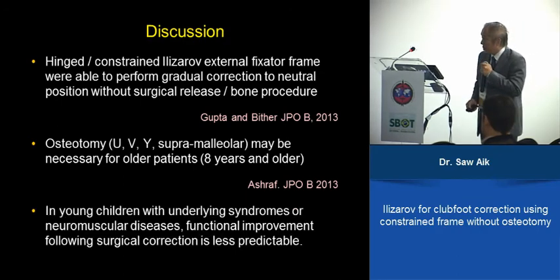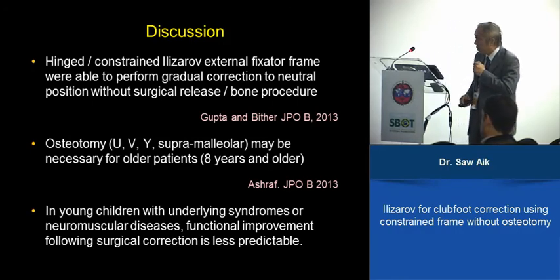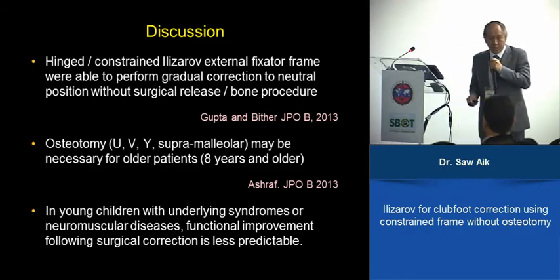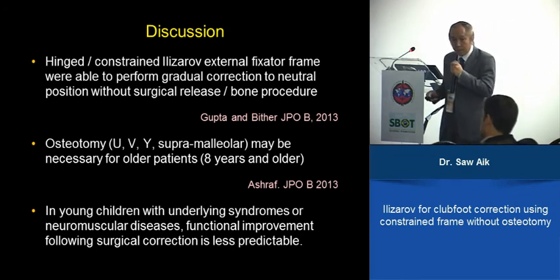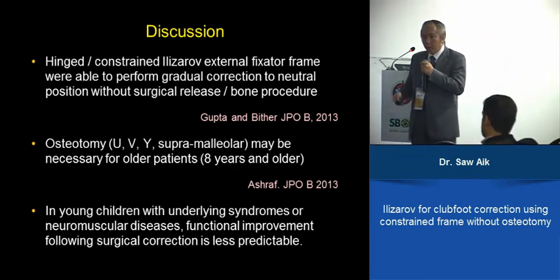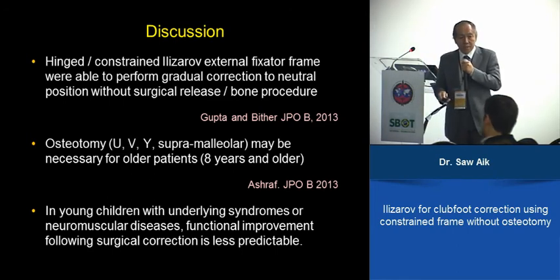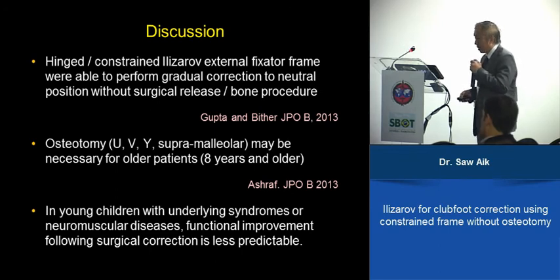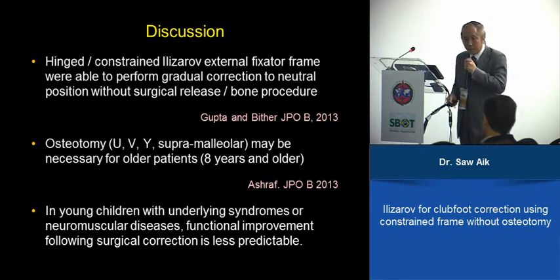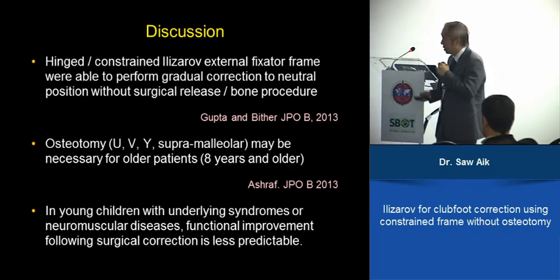The main lesson learned from our series, especially initially, is: don't do this too early, especially in children with neuromuscular problems who are not yet walking. Parents always attribute all problems to the foot and expect that correcting the foot will help them walk earlier — this is probably not the case. It is probably better to wait until they are able to walk, and only then consider doing the correction.